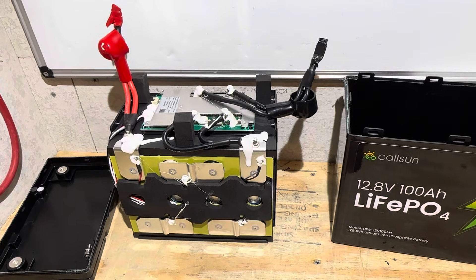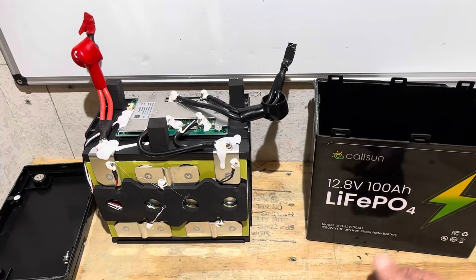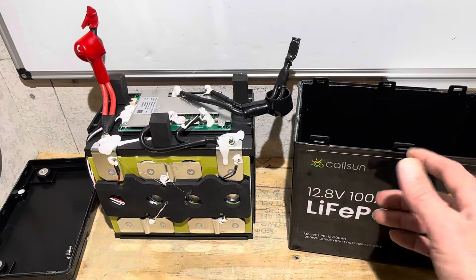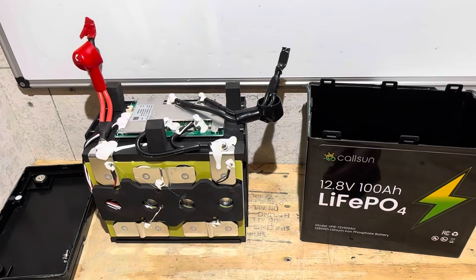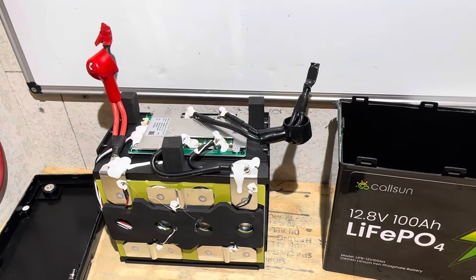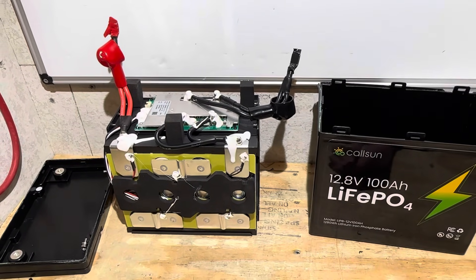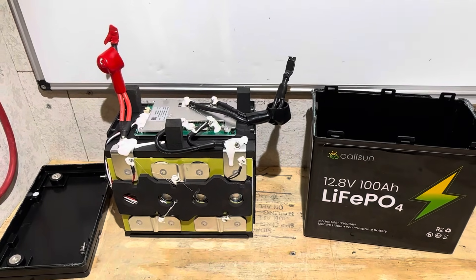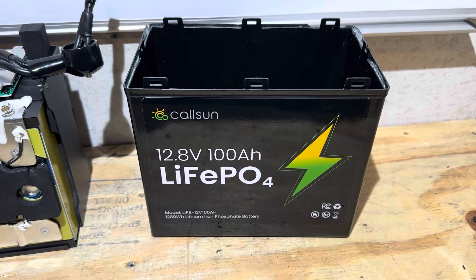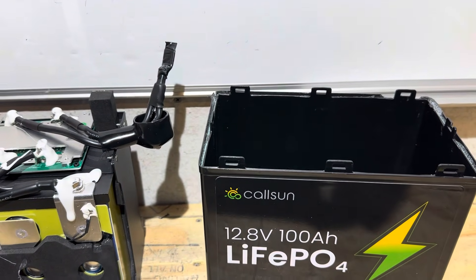Whatever money you're spending, I want you to get your best value — and until they correct that terminal issue, as good as it looks and as good as the capacity was, I just don't think it's the right one for you. I'll have a link in the description so you can check it out and check pricing. At time of filming it was around $159. There are other comparable batteries at the same price range with tight wire connections and similar capacity — check the description for videos on those batteries so you can compare. Hope you enjoyed the video — thank you for watching, take care, be safe. Special thanks to Callsun for providing this field testing sample — you've got a little work to do.